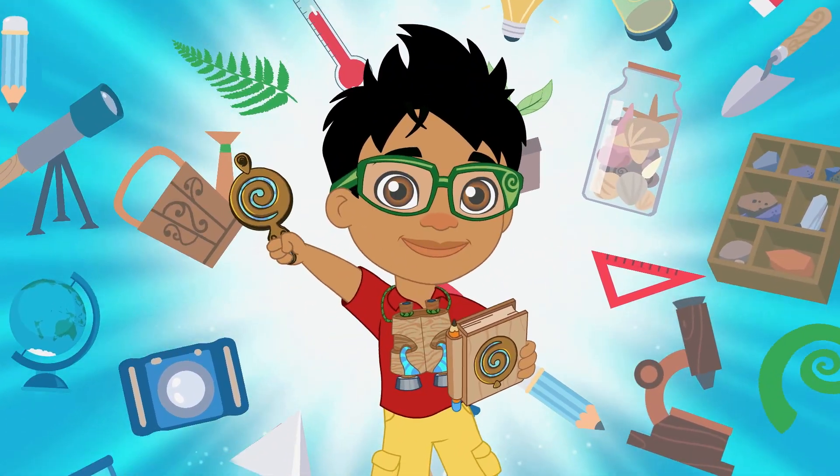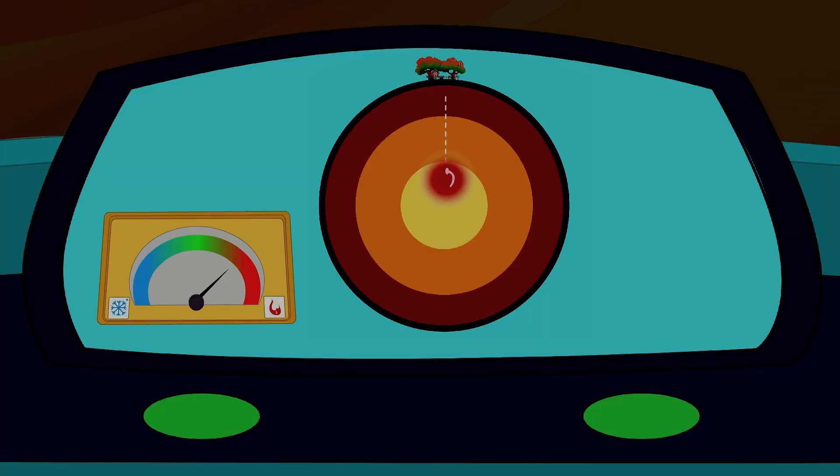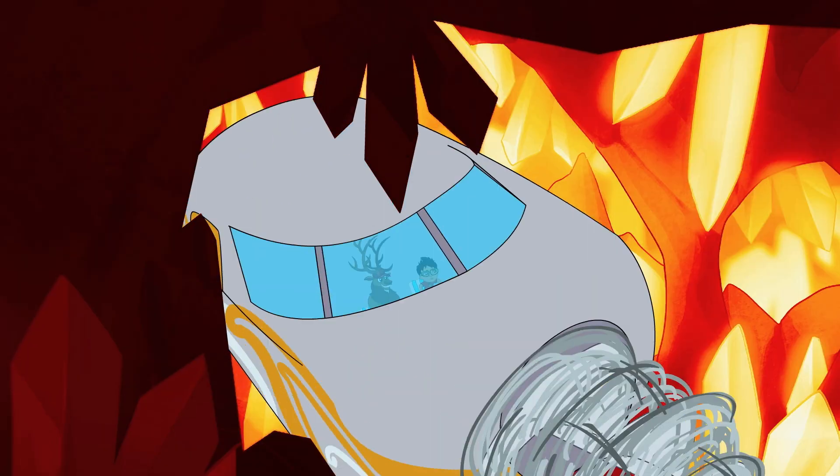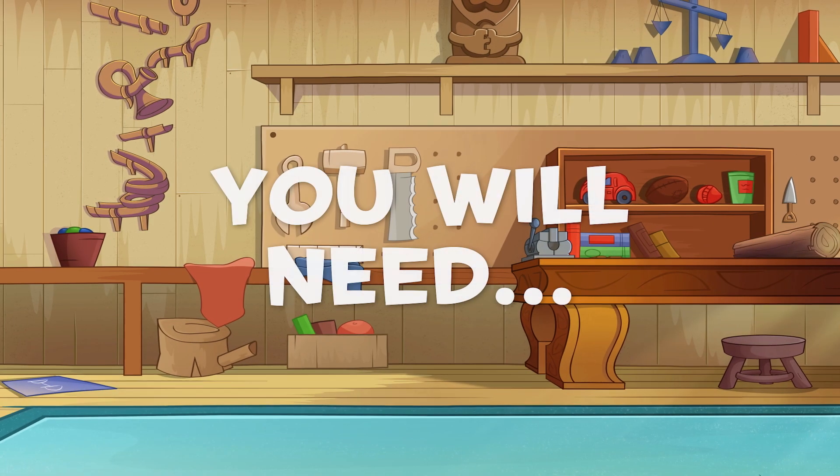Let's science this! There are four main layers of the Earth: the inner and outer core and the mantle and crust. Let's make our own mini Earth with Play-Doh.